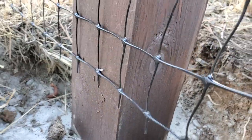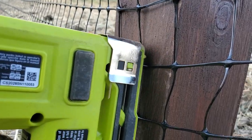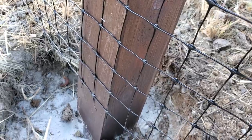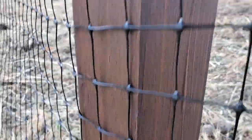And then work your way up. Put a staple every few inches — maybe 5 inches. Then grab up higher and pull as hard as you can again, and just work your way on up.